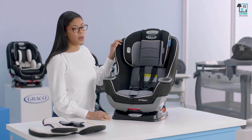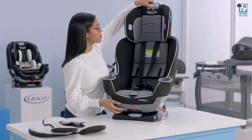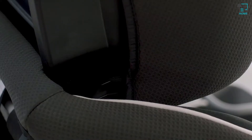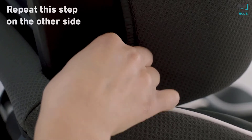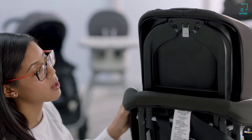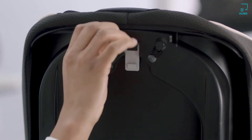The next thing we're going to do is remove the headrest cover off of the headrest. What I like to do is move the headrest up, just so I have easier access to the elastic loops. If you look on the side of the seat at the bottom, you have an elastic loop on both sides, so we'll undo those. And then you'll also notice on the back of the seat there are two additional elastic loops, so you undo those.